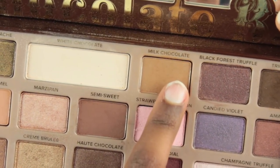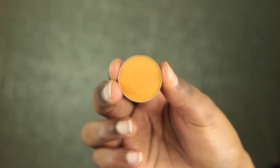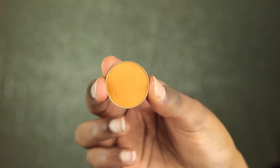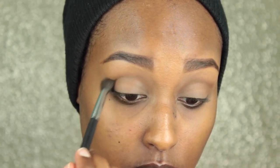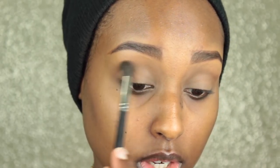Next, I'm going in with Milk Chocolate from my Too Faced Chocolate Bar Palette, and on a Morphe M505 blending brush, I'm going to be placing that right above my crease. This is going to act as a transition color. Then with the exact same brush, I'm taking Chickadee by Makeup Geek and using that in the same area just to warm up the crease a little, also bringing this color right above my crease over here.